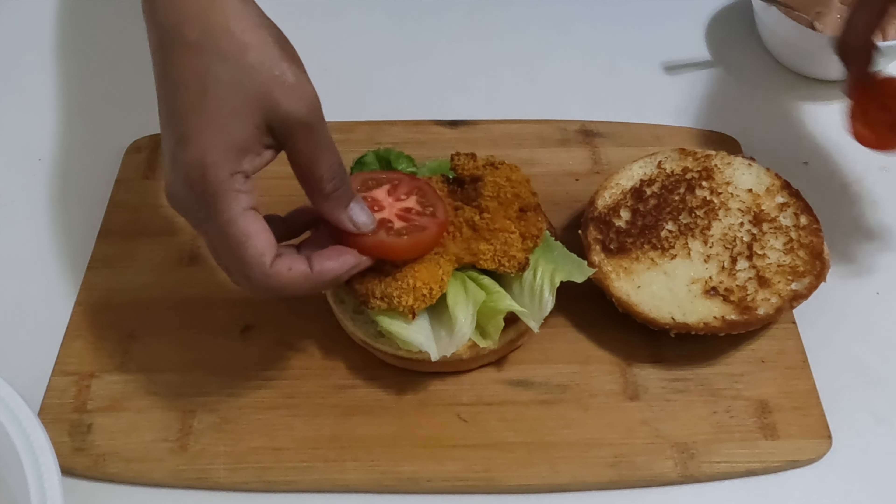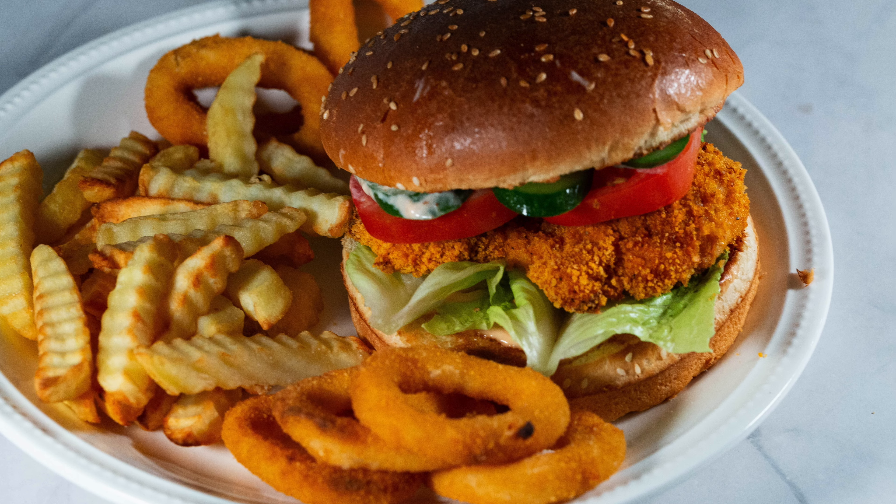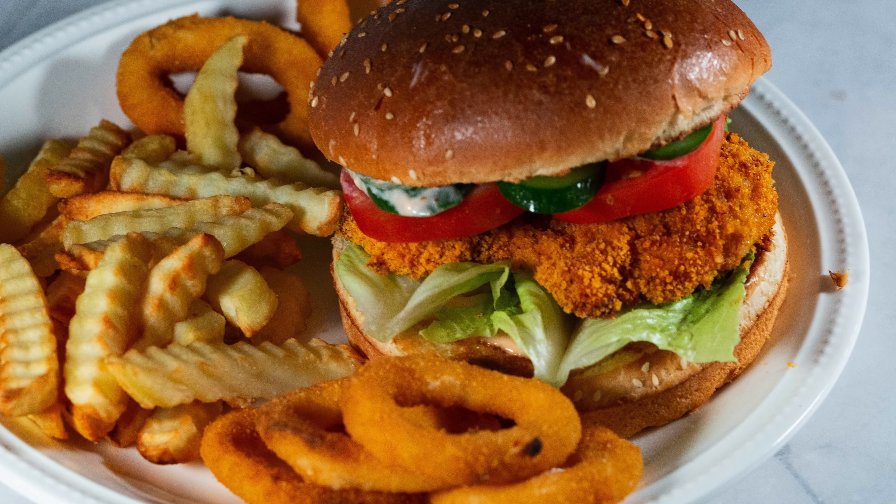The full recipe, along with serving suggestions, is on my blog vinaasmanov.com. Please do like and subscribe for more amazing videos.